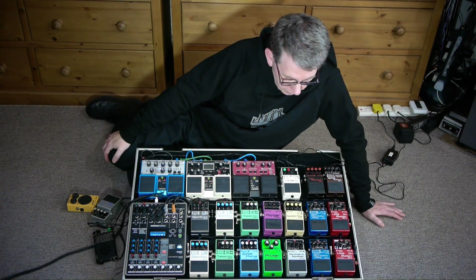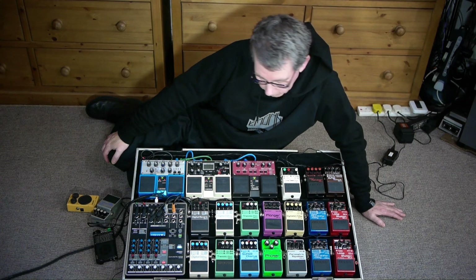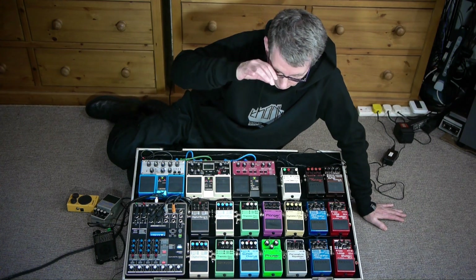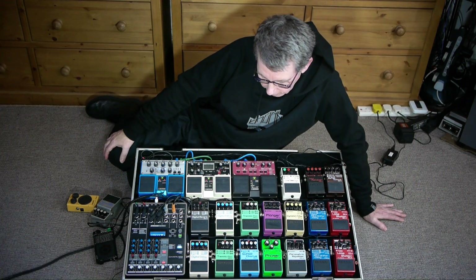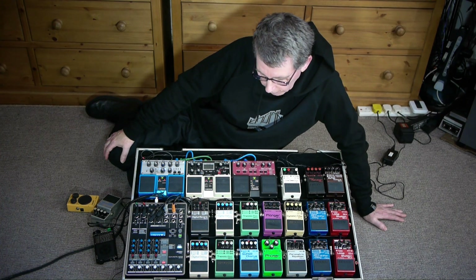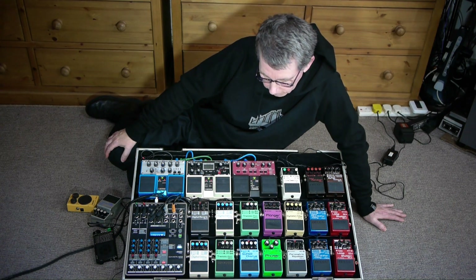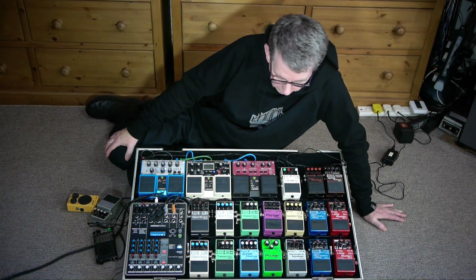Here's something a bit different. This is my monster case of Boss FX pedals. I've been collecting Boss FX pedals particularly for about 30 years or more. I started out with a DS-1 distortion, a phaser, a flanger, and a delay — a DM-1 delay. Very similar to what Cozy was using on her guitar, but I've always used them on my synths as well and developed quite a fetish for Boss pedals in particular.